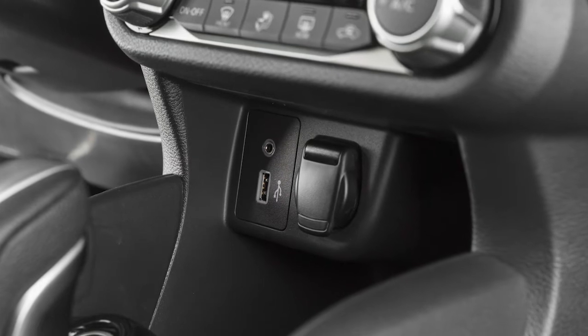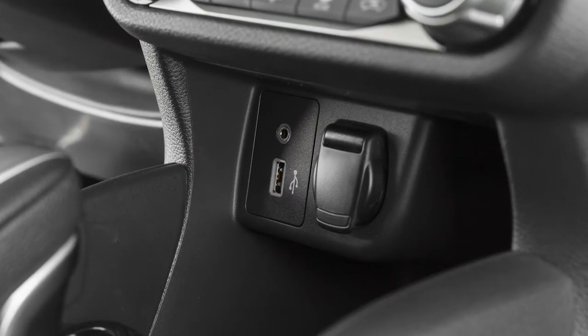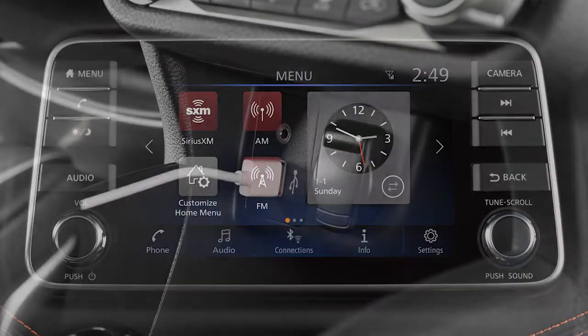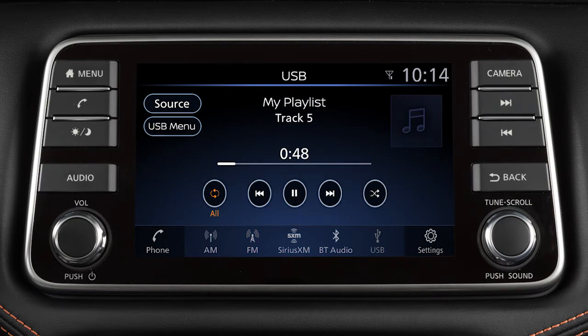Your vehicle is equipped with a USB port located below the heater and air conditioner controls. Plug a compatible USB device or iPod into the port to play compressed audio files stored on the device. Press this button and touch the icon to select the audio mode.